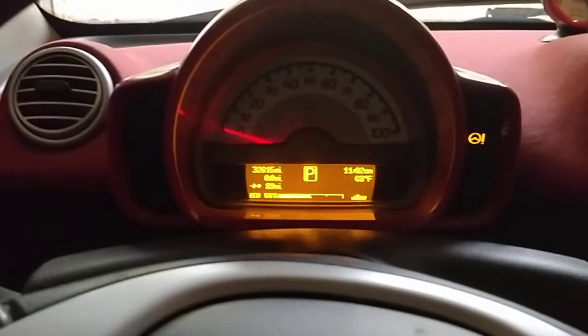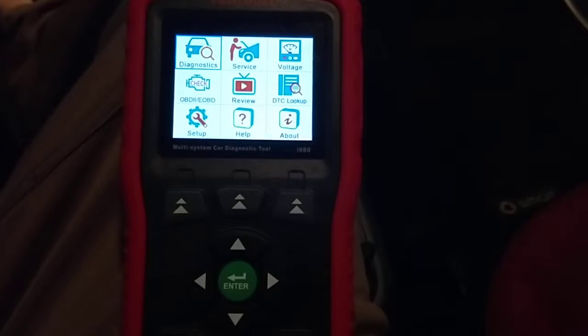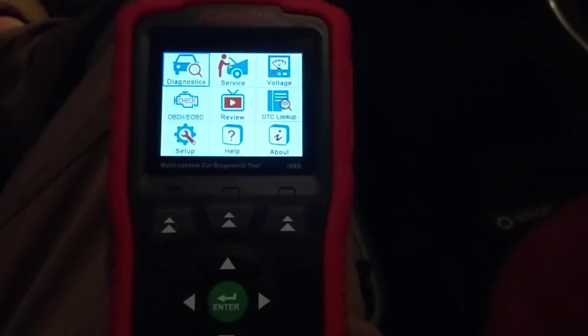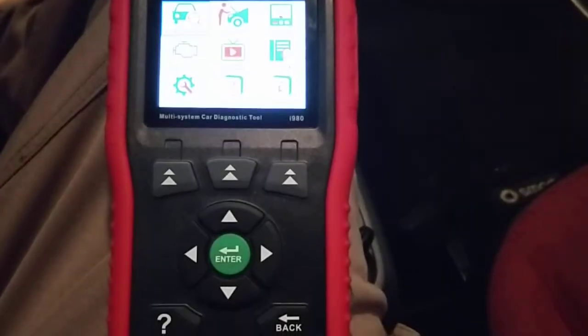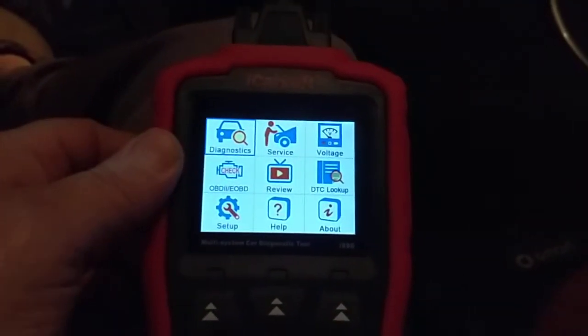What I picked up is this little gadget — it's an iCarSoft. I'll turn on the light here. It's the i980, and it looks different from what was pictured on Amazon. It's about 120 bucks. What we actually got was a newer or better model — this is the MB Version 1.0. We've got the firmware upgraded slightly.